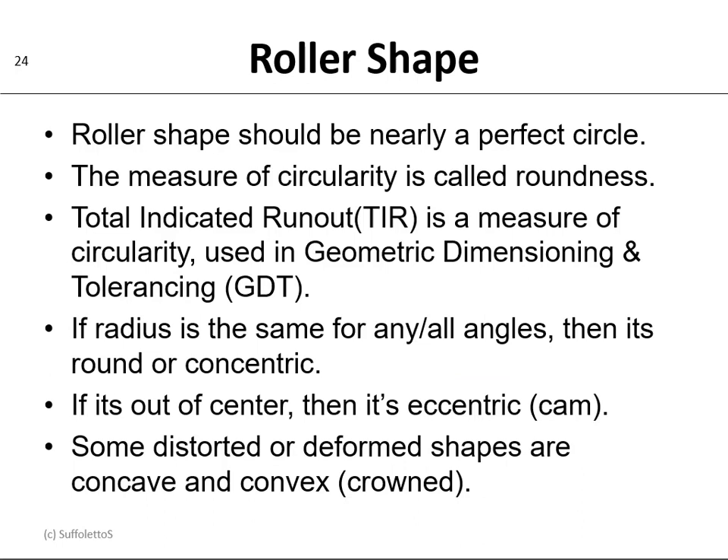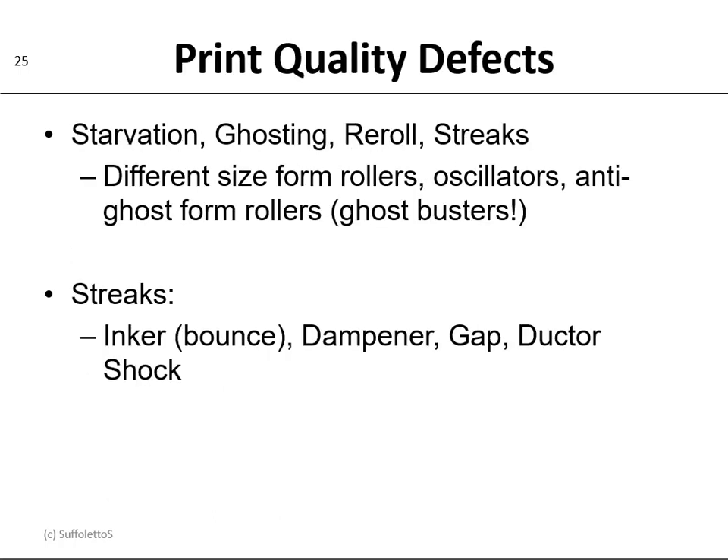The roller shape should be nearly a perfect circle. We can measure the circularity, and that's called roundness. Total Indicated Runout, or TIR, is a measure of circularity or roundness, and it's often used in geometric dimensioning and tolerancing, or GDT. If the radius is the same for any and all angles, then you know you are round and concentric. If you're out of center, then it's eccentric — kind of like a cam. Some distorted and deformed shapes would be concave and convex, which is crowned.